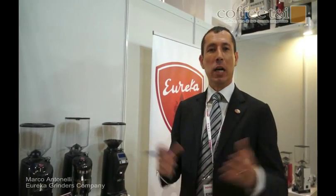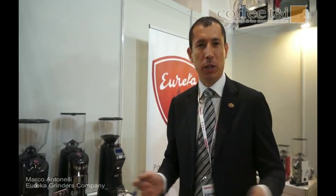I'm Marc Antonelli from Eureka Coffee Grinders. We are here at Halfex 2013. Welcome to the Eureka official booth. I'm the export sales manager of Eureka and I would like to introduce you our latest innovation, the on-demand coffee grinder — the Zenith Club Electronic.